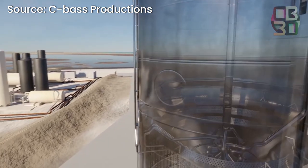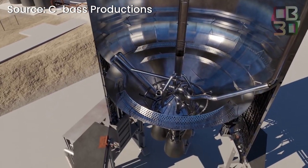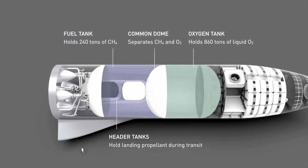Above these engines, there are propellant tanks — more precisely, a liquid oxygen tank and a liquid methane tank. The two giant propellant tanks are separated by a common dome, and together these tanks are meant to contain 1,200 tons of fuel.